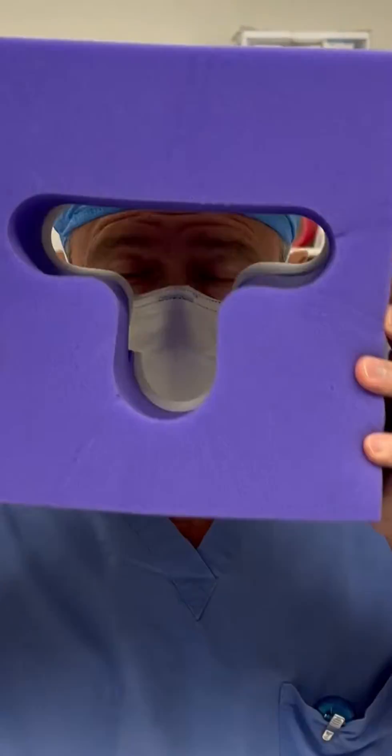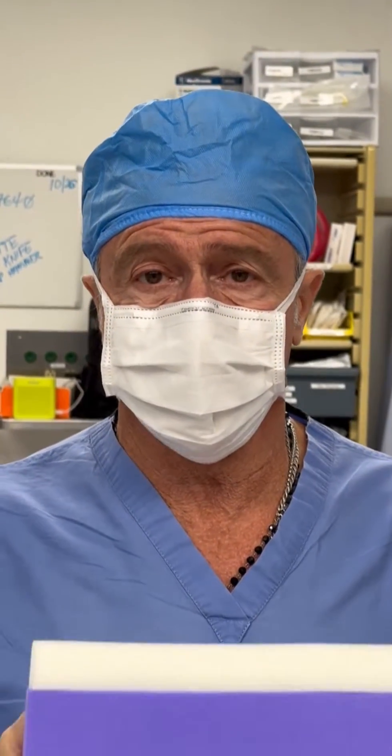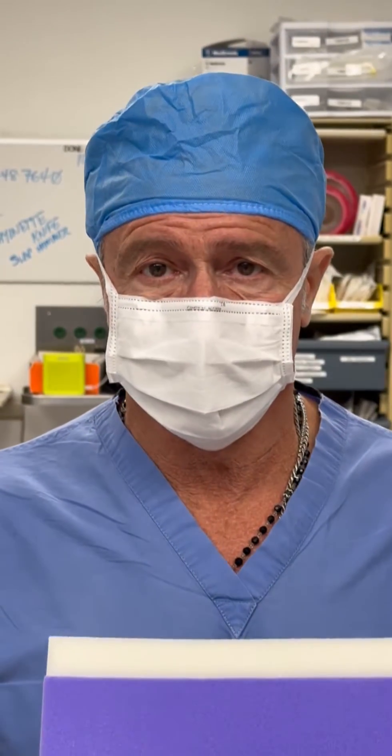Hi, Dr. Capucato here, just adding a little more context. This is not a Halloween mask, this is a pillow that we use in spine surgery to protect the patient's eyes and their face. There's no pressure on the eyes, which will prevent injury to the eyes, perhaps even blindness.